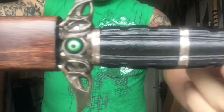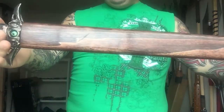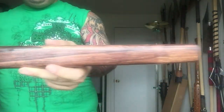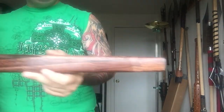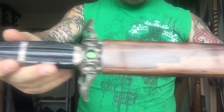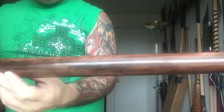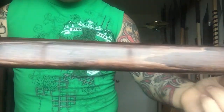I saw it and I said I gotta have it. Wood scabbard — the simplicity of the design is something I love. The design of the wood and the finish and all that jazz. Really awesome. Nice dark hardwood finish.